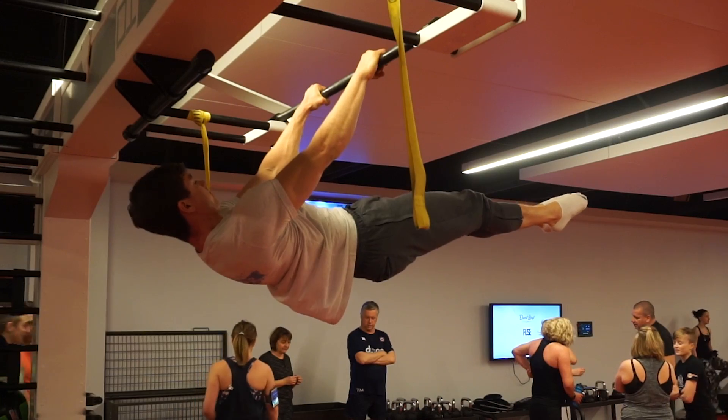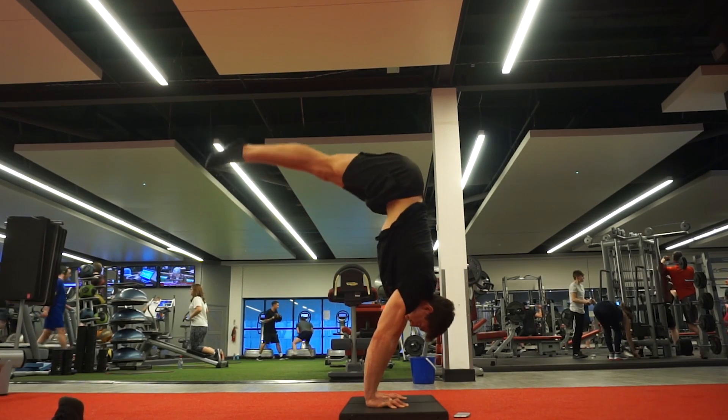Welcome back. Today I'm going to take you through three very effective exercises that will strengthen your scapula in all planes of motion. Scapula strength is essential for pretty much every single bodyweight skill, whether it be handstands, planche, front lever, press to handstand — all of that good stuff.